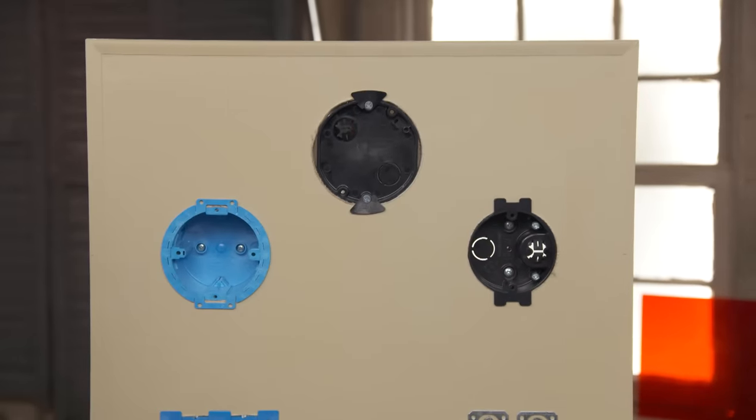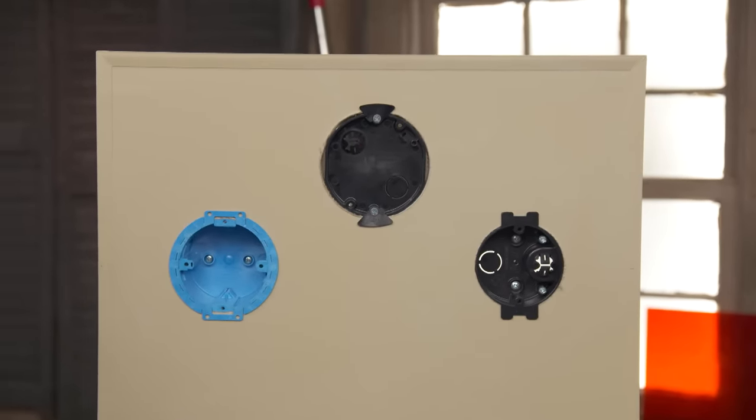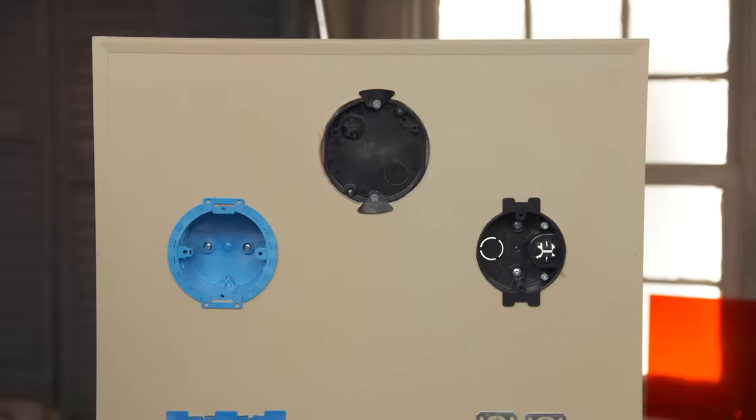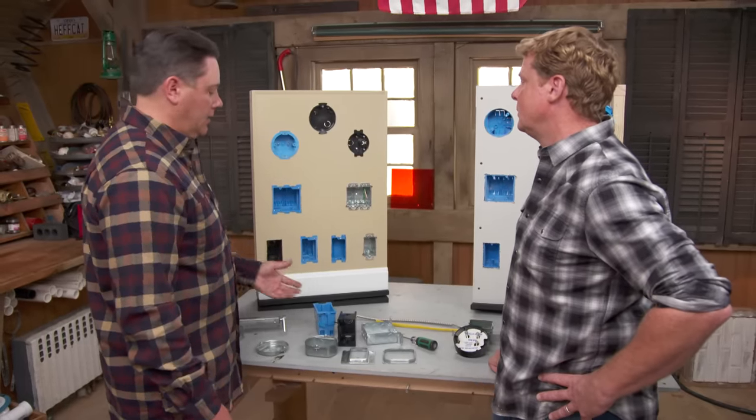And then the round ones? We typically use these for lights — a bathroom sconce, sconce in a hallway or living room, that's when we use something like this. Same idea: cut a hole, slide that in, tighten the screws, and it draws back just like one of these.